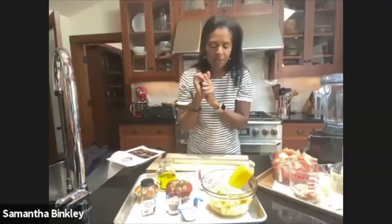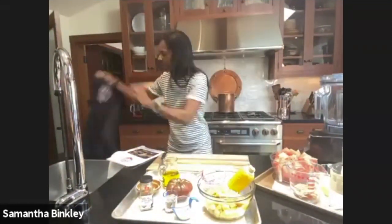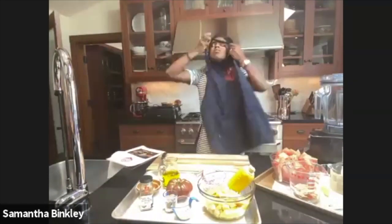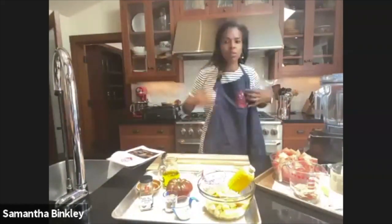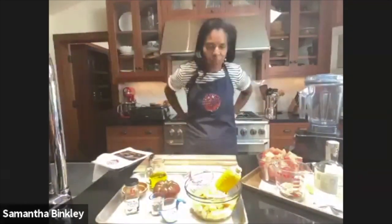Put a pot of water on the stove to cook your corn if you haven't already. I cut the corn in half so it's easier to cut, cooks a little quicker, and cools a little quicker.